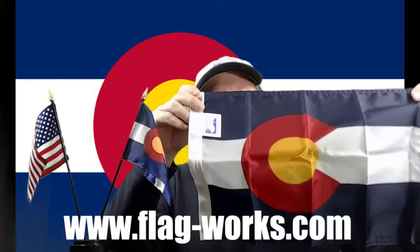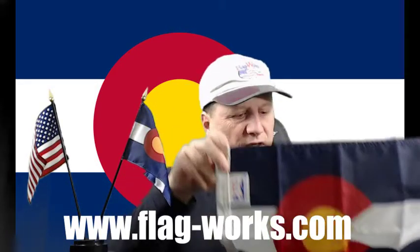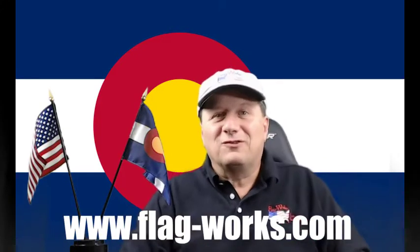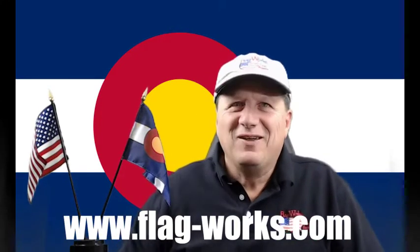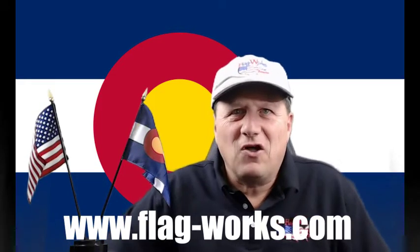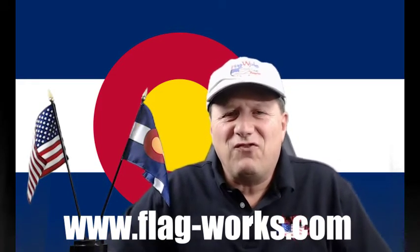This again is one of those nice simple designs, even though the state legislature of Colorado had a hard time coming up with their answers on this one. The Colorado state flag was designed by Andrew Johnson and adopted by the Colorado General Assembly on June 5, 1911, not without its problems.